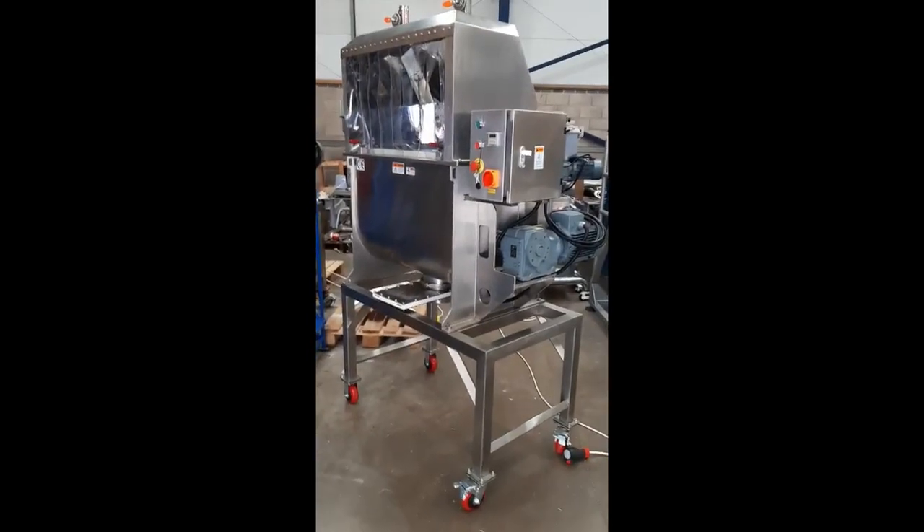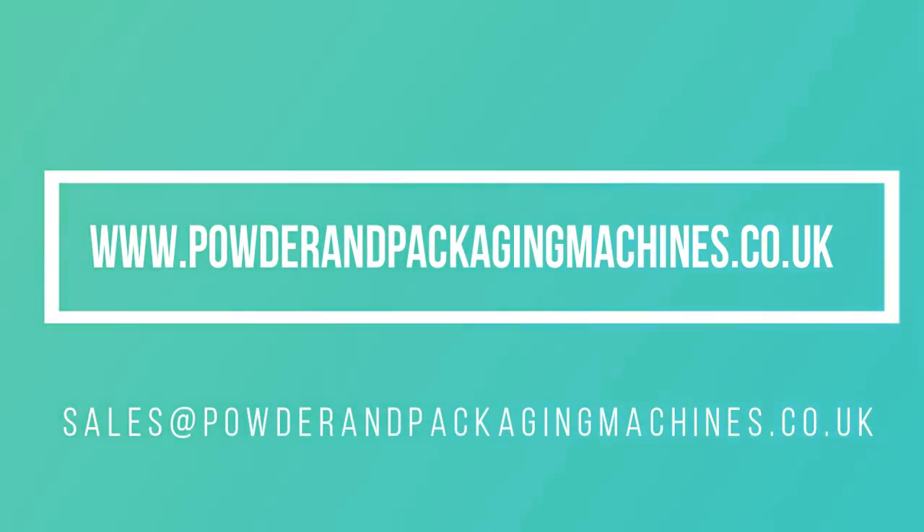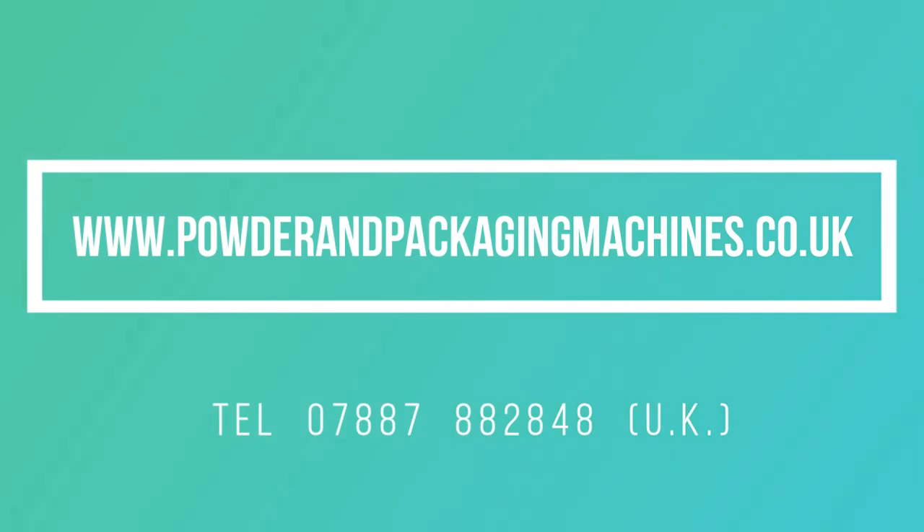200-litre ribbon blender with dust hood and curtains. Available with 4-litre or 3-litre bins. Thank you.